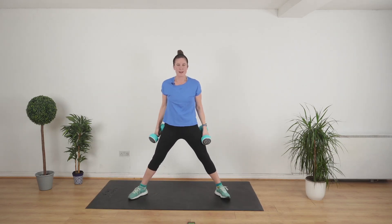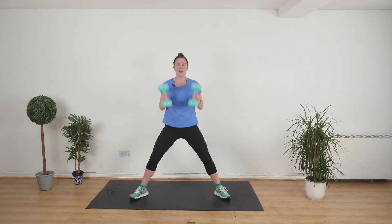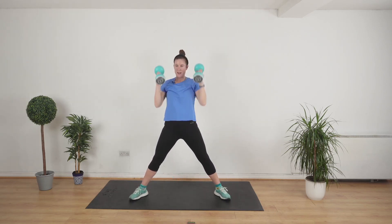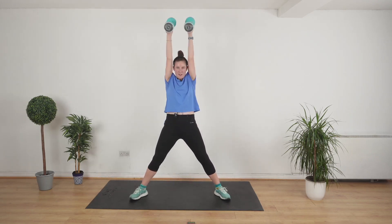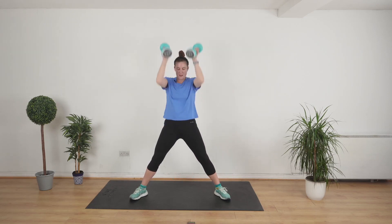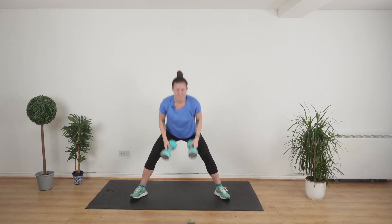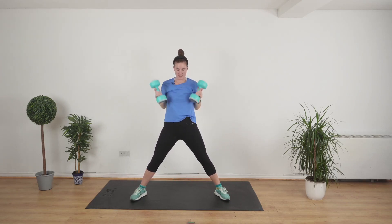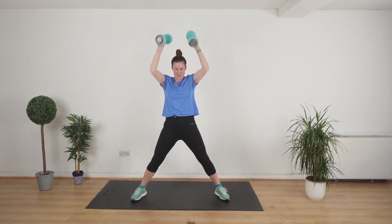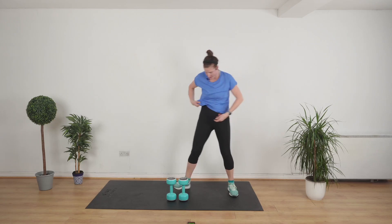Sumo squat — feet as wide as we can go. We're going to bring it down and put it over the head. The weights are optional. Go at your own pace — if you're arriving to this workout knackered, just take it easy. Good job, last set to do.